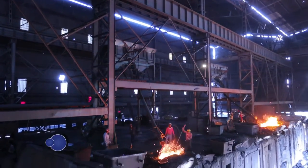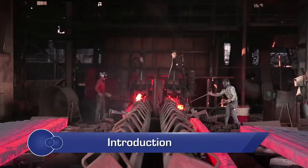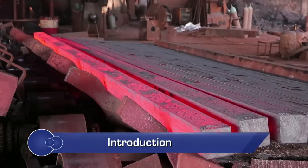Electric induction furnace is the most commonly used furnace for casting of ingots and billets, which are further processed in rolling mills.